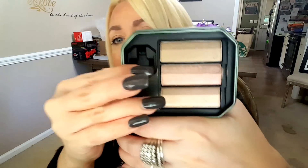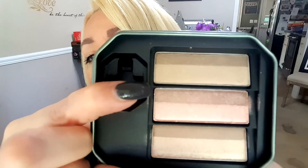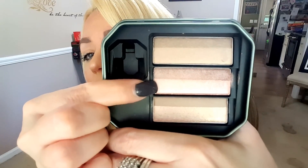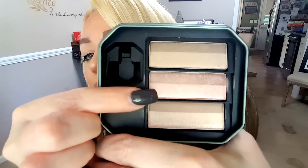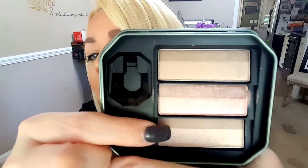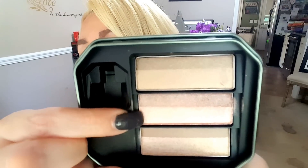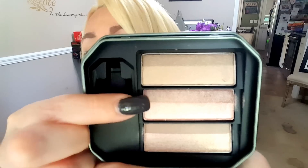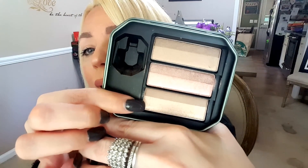Bombshell Brown is this one. Naughty Neutral is this color right here — I don't know why they named it that, but it has a soft pinkish color. This one to me has a little bit more shimmer than the other two. And the last one is Beyond Nude, and it's the one right down here at the bottom.